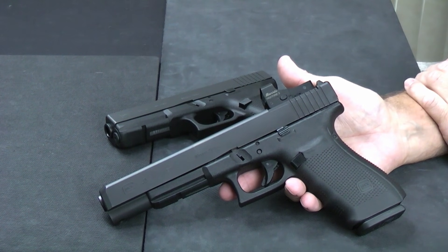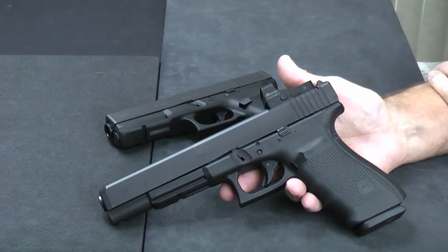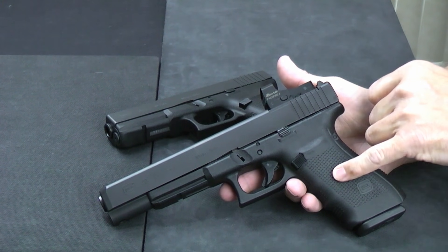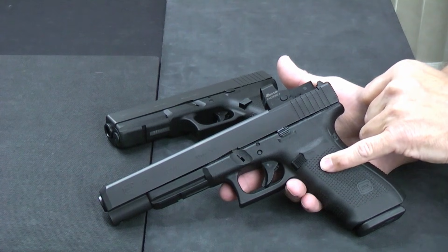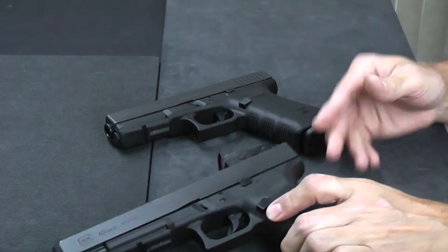If you're going to be using it for serious hunting, definitely go with the Glock 40 and throw an optic on it. This will definitely take care of a bear — it would give a black bear a bad day — and definitely take care of a hog.